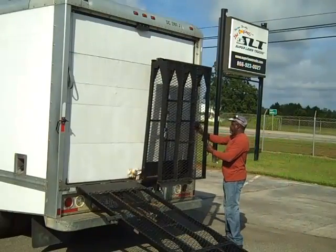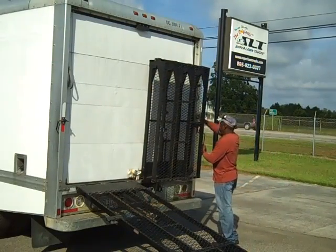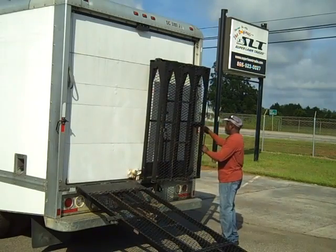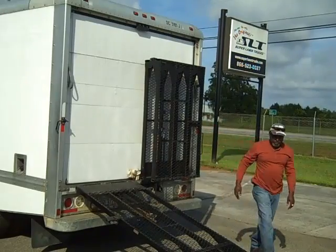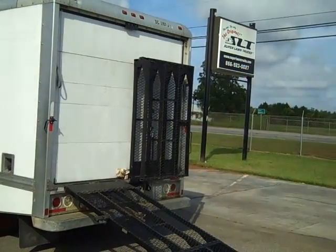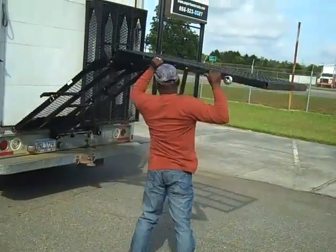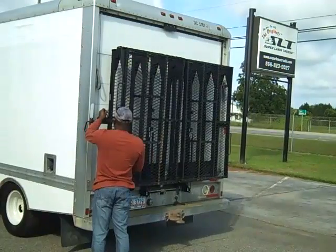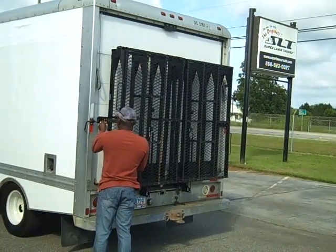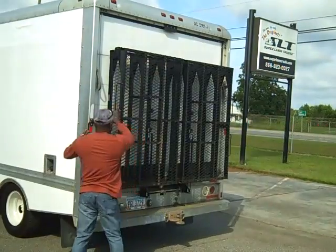These ramps fold up — one-person operation, super simple to use. He puts the locking pin into place and he's ready for transport. Thomas gives it a lift and the gas spring assist makes it super easy. And there you have it — he's ready to ride.